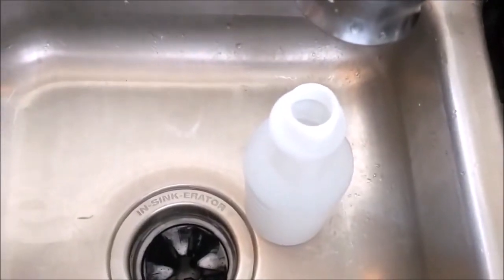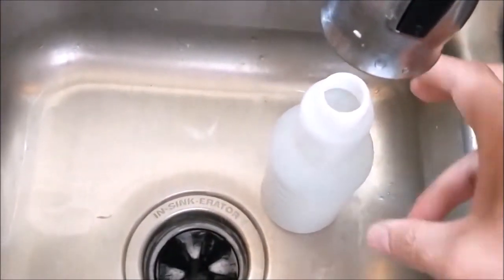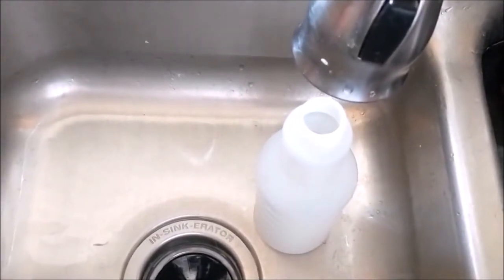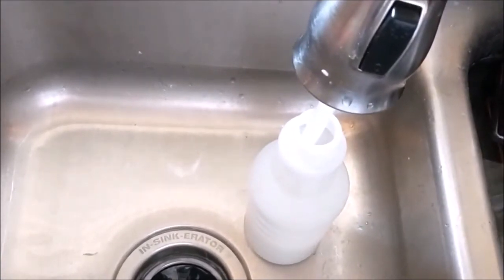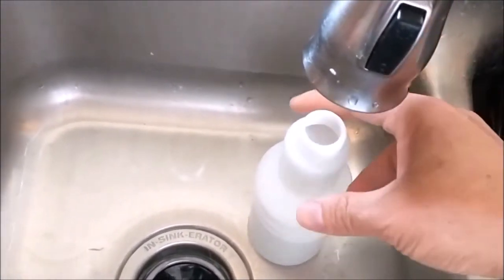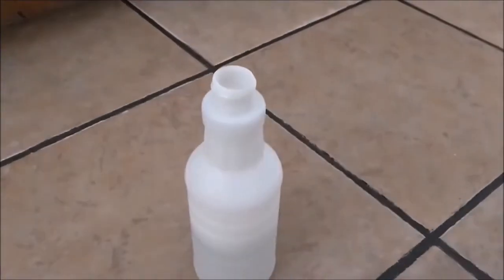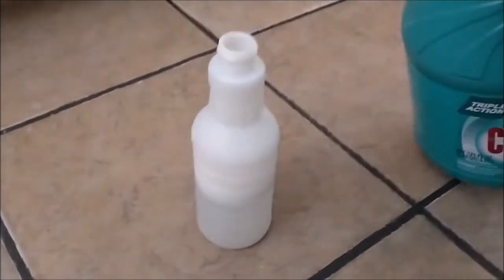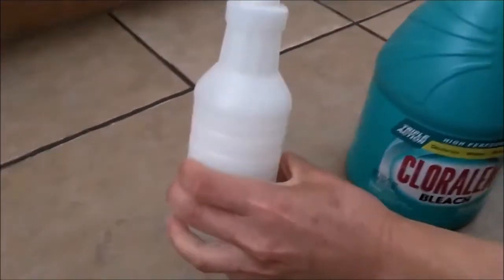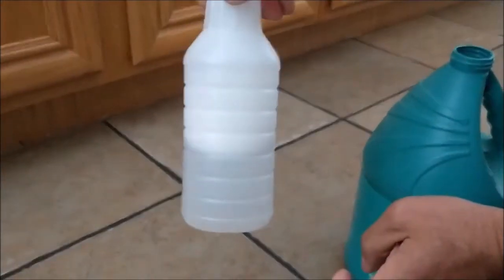I got a spray bottle and filled it with hot water, then added 50% bleach and 50% water to make a 50-50 mixture. That's a lot of bleach — half the bottle water, half the bleach.